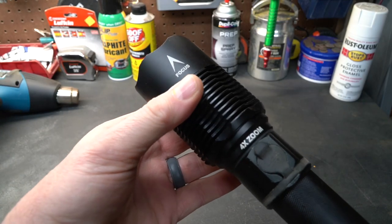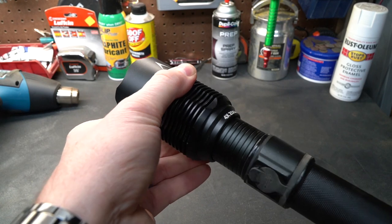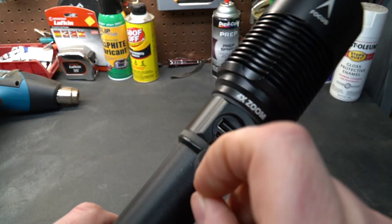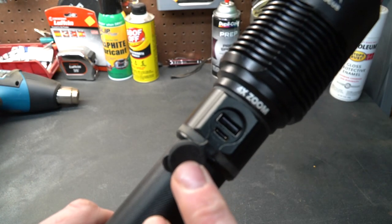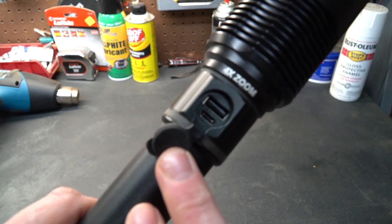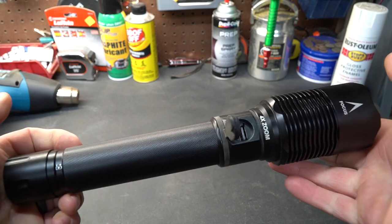It has a twist-to-zoom feature with basically four times magnification, so you can put it into a floodlight mode or a spot mode simply by twisting it. Underneath a little rubber flapper door, there are a couple of USB ports — one is USB-C, which is what you use to charge it, and the other is a standard USB port that lets you charge other USB devices off of this flashlight.